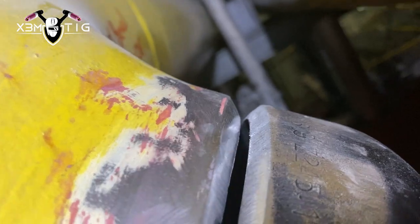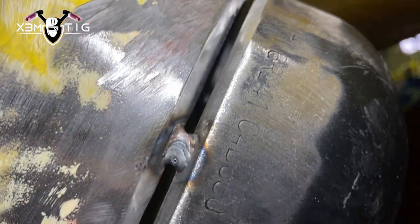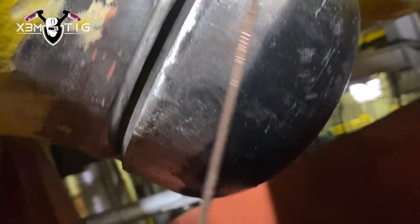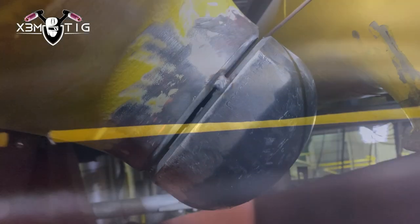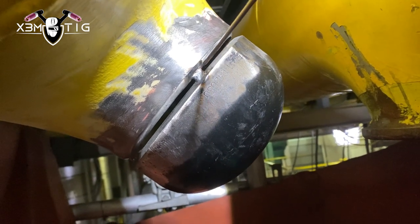We have to do downhill, we have to use both hands, we're going to do back feed, lay wire, dipping technique — everything possible. The most important thing is you have to really calculate how you're going to start welding. That's why I didn't put any tack on the top.